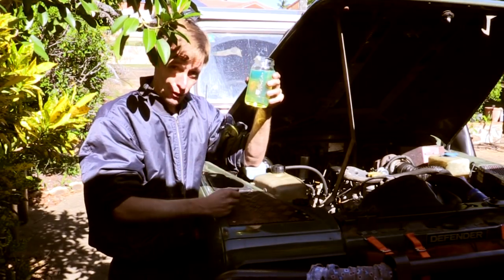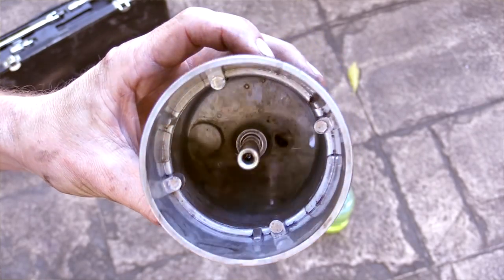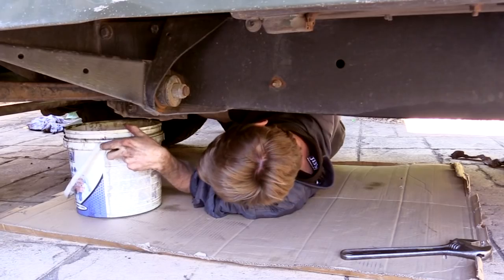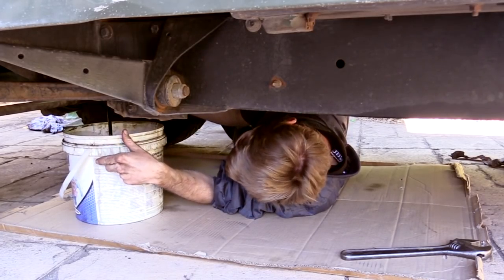There is a bit of grit and sand in the bottom, so I'll take it off and give it a quick washout. There are still a few larger particles, some grit, and just a little touch of slime. The engine oil hasn't been changed yet — everything else has already been done — so let's get that changed and then start looking around the rest of the engine bay and underneath.